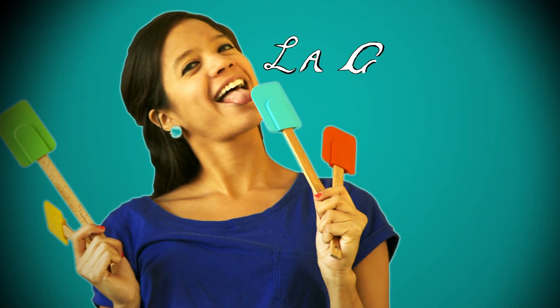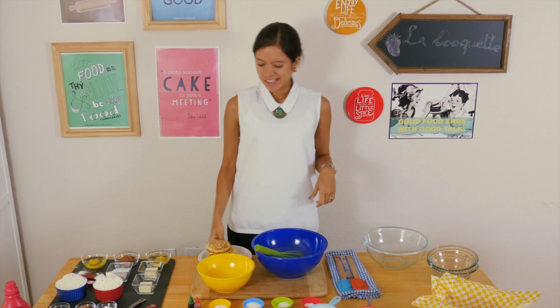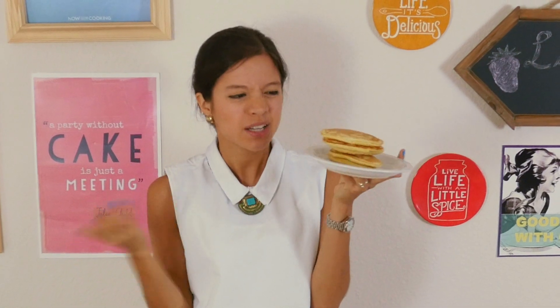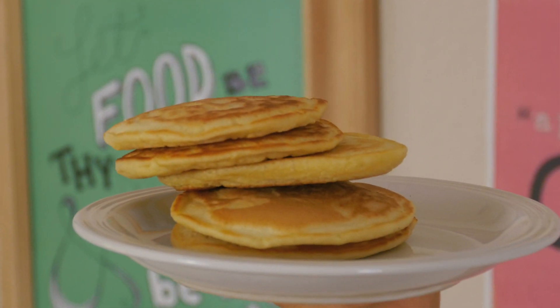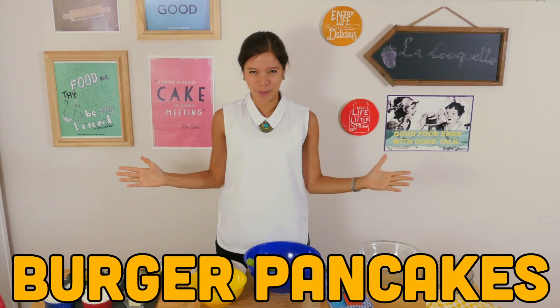La Cooquette! Welcome everyone to La Cooquette! Today we're gonna make pancakes — but these can be a bit boring sometimes, so we'll stay away from the usual plain stack of pancakes and make them fun! Today we're making burger pancakes!